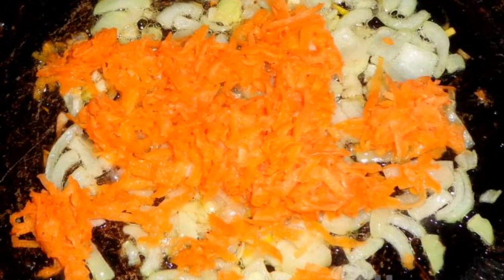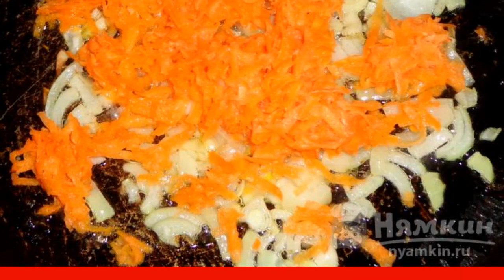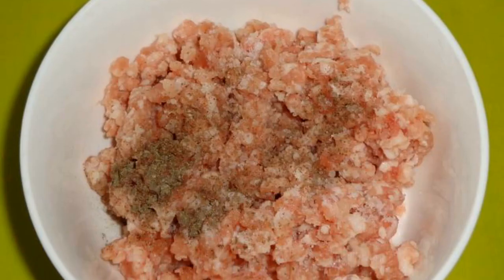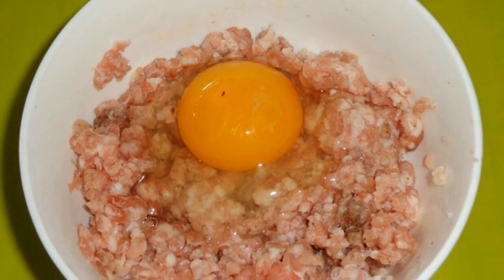Grate the peeled carrots on a coarse grater. Add to the onion and fry until soft. Add salt and black pepper to the minced meat and mix. Then break the raw egg into the minced meat and mix. Add the minced meat to the vegetable roast and cook for 10 minutes under the lid.